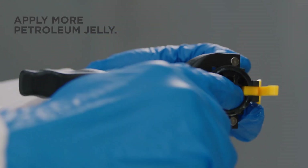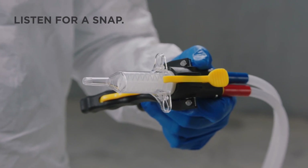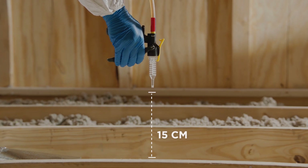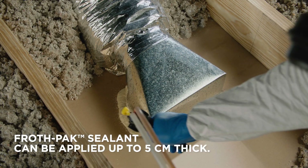Pull the trigger of the instaflow dispenser and spray until both streams are equal. Wipe down the dispenser face and apply more jelly. Push the nozzle firmly into the instaflow dispenser and hold the dispenser at least 15 centimeters away from the spray area, then fully engage the spray trigger.